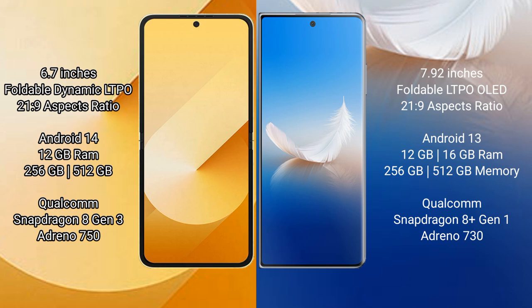The Samsung Galaxy Z Flip 6 runs on Android 14, while the Honor Magic VS 2 runs on Android 13. The Samsung Galaxy Z Flip 6 comes with 12GB RAM and 256GB or 512GB internal storage, powered by the Qualcomm Snapdragon 8 Gen 3 processor with Adreno 750 GPU.